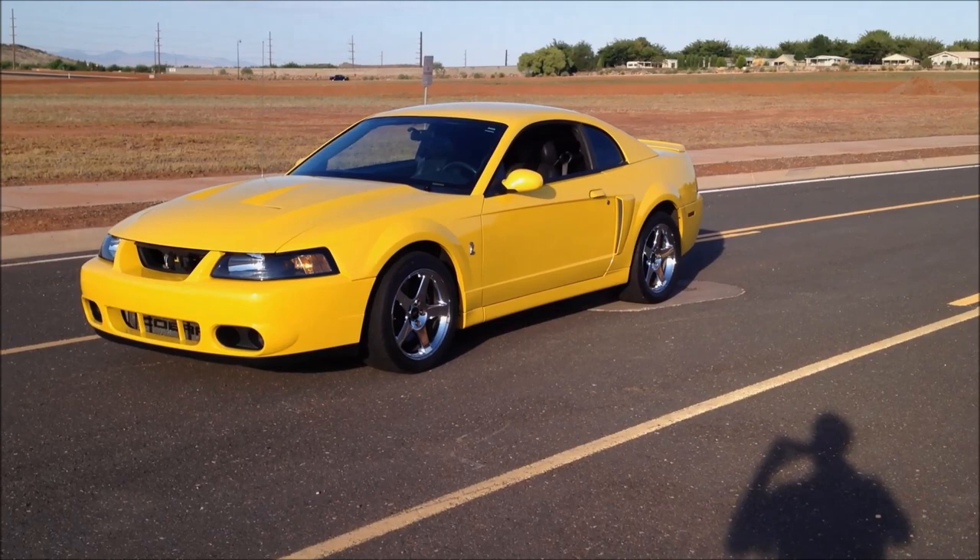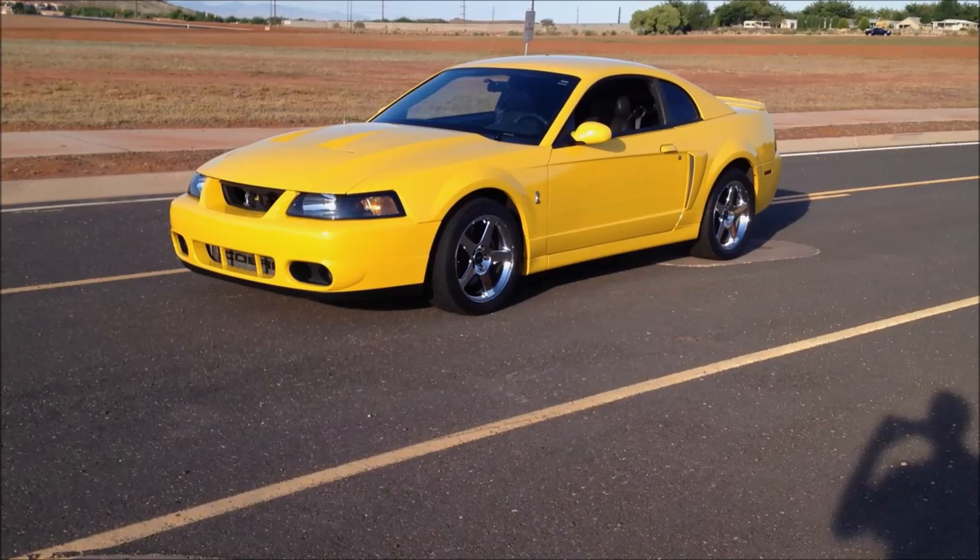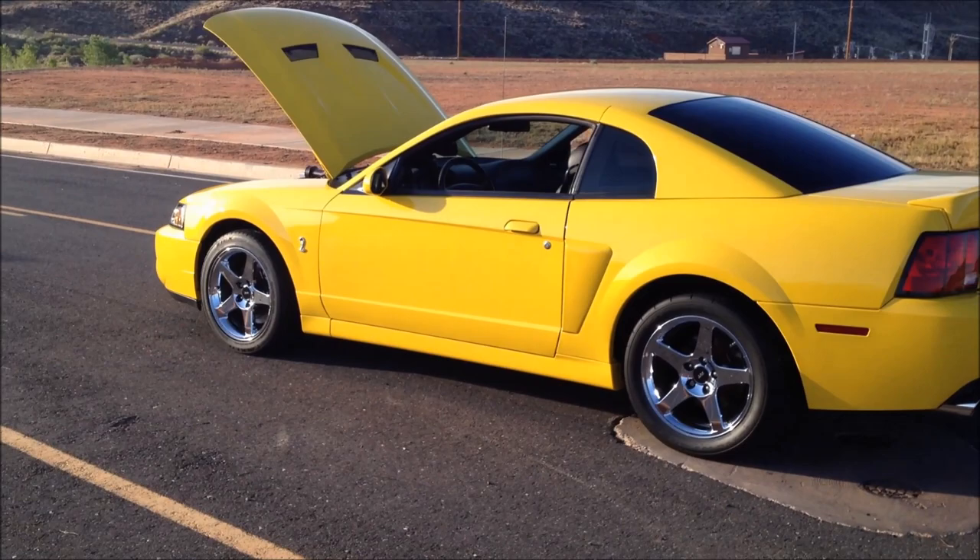Overall I love the car. I haven't had a single issue with it, and it's everything that everybody loves about the Terminator.